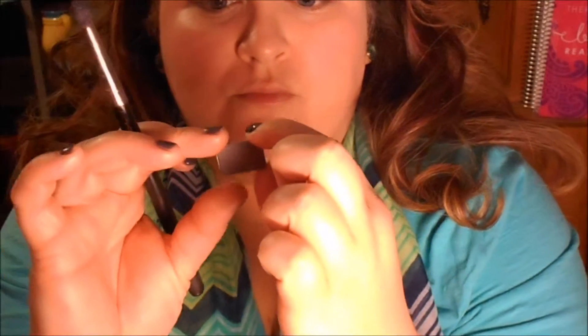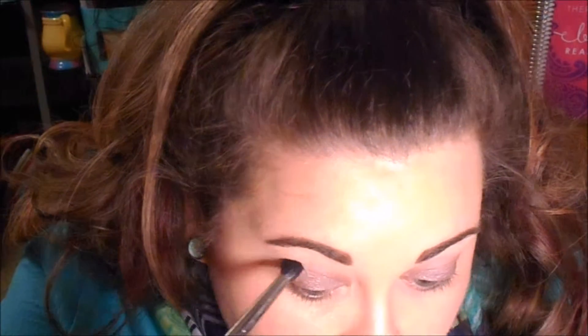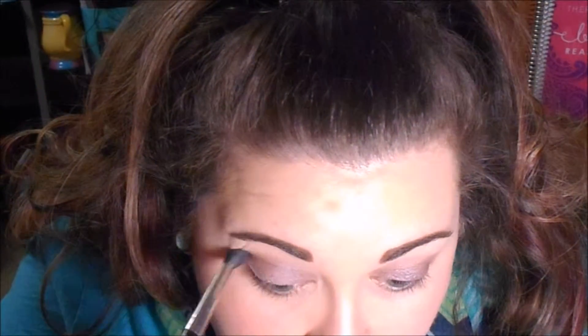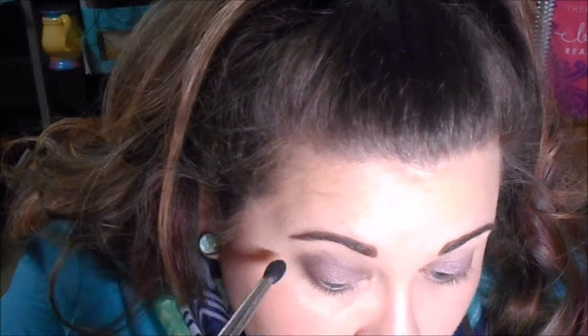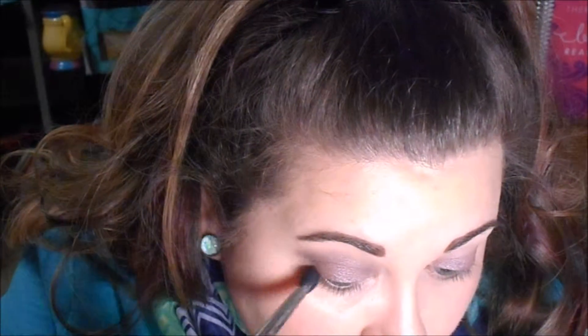Then I'm going to take Mary K's Stone, which is a matte gray color, and use a pointed crease brush — I believe this one's from MAC — and go into that outer V and into the crease to help blend it out. You want to use a soft hand with this; you can make it as intense as you want, but I wanted more of a neutral everyday look.